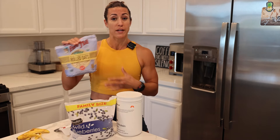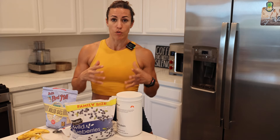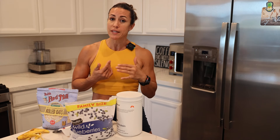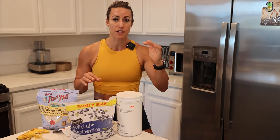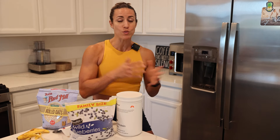Carbohydrates are very important depending on the type of training. If you're doing a lot of high intensity or CrossFit training, carbohydrates are important. When I break down my macronutrients, I do a 40/30/30 split — meaning 40% of my calories come from carbs, 30% from protein, and 30% from fat. Depending on where you're at and what your training goals are, that might change.